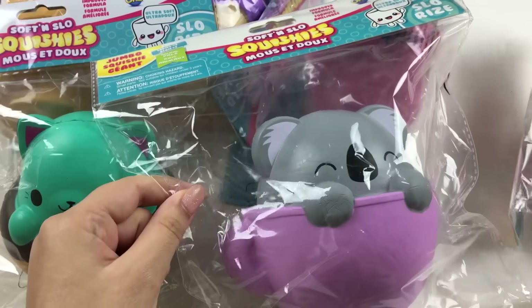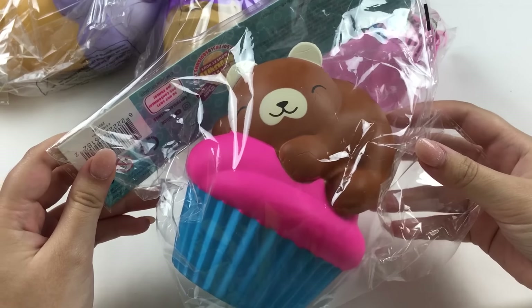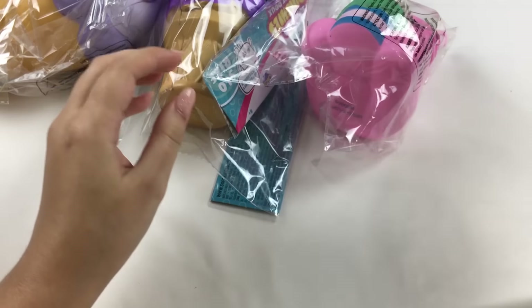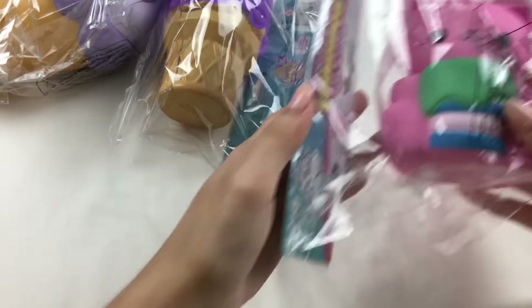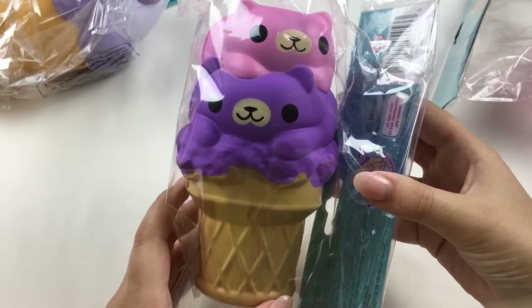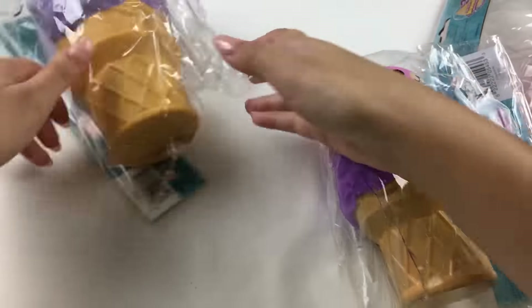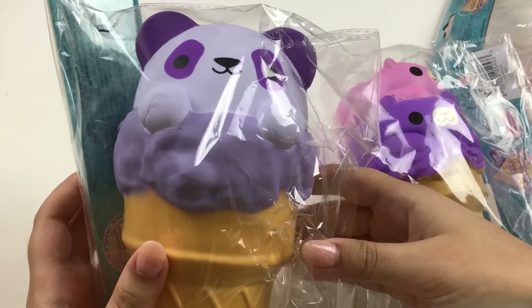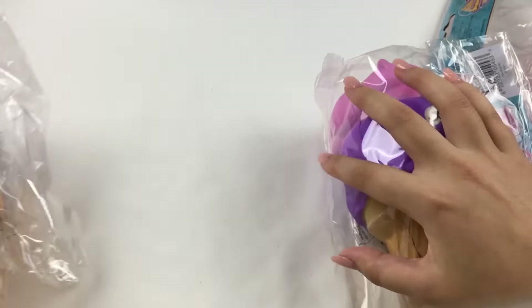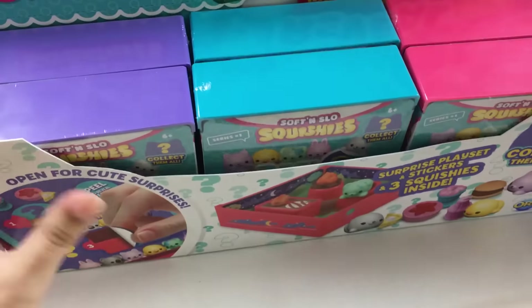They're all kind of dessert themed, which I think is adorable. So there's a cat in a donut, a koala in a little mug, there's also a bear sitting on top of a cupcake which is so cute, and then there's a little cat holding some macarons I think. Then there's this double ice cream cone — these must be little bears — and the last big squishy is this panda ice cream cone, which looks so cool. I love the colors of this one.